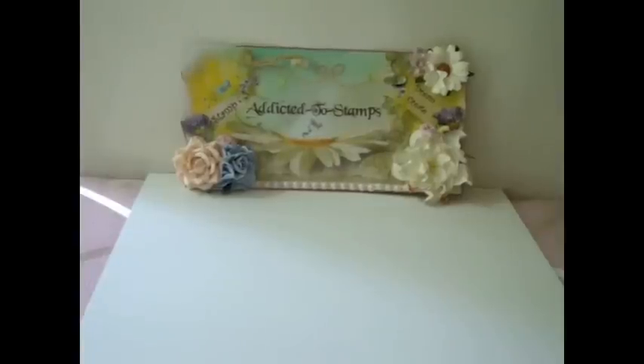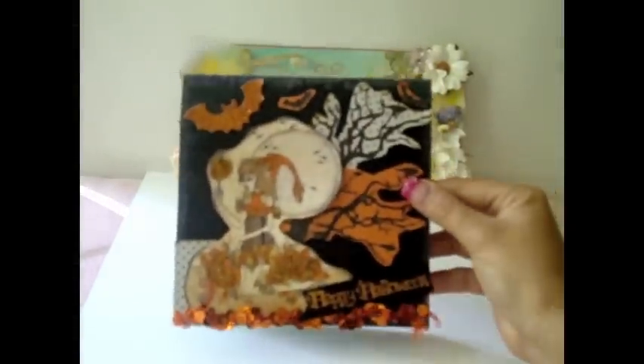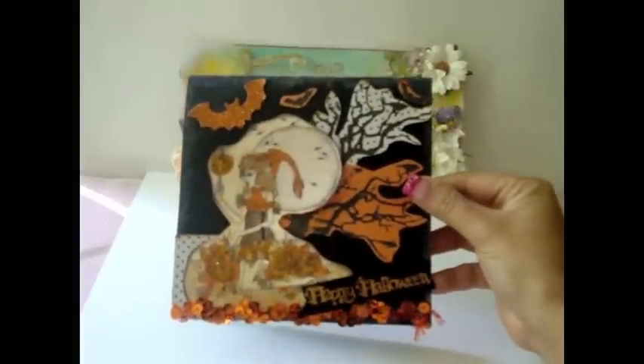Hi everybody, this is Juliana and I have a project here for Addicted to Stamps. I'm going to share with you my first Halloween card ever and I'm really, really excited. Here is my card and I really, really love how this turned out.